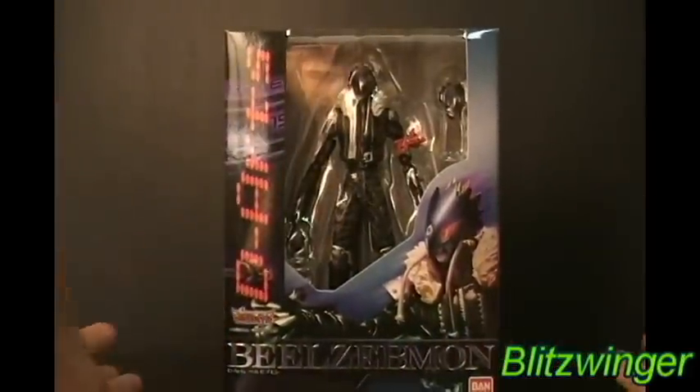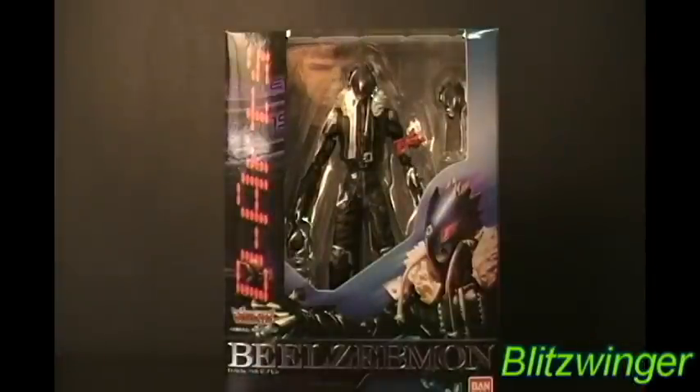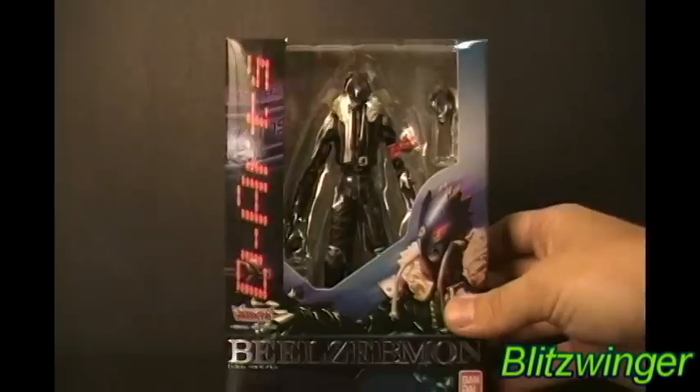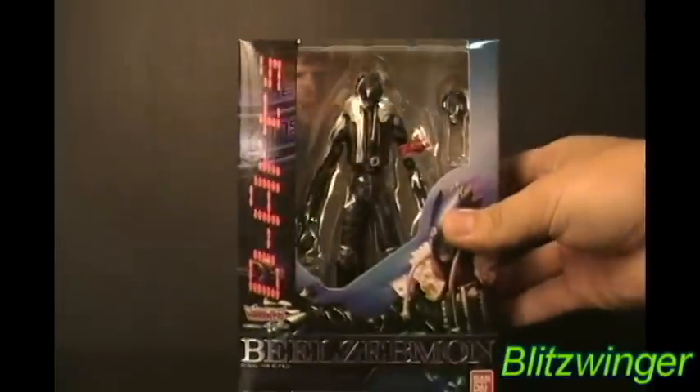D-Arts - for those of you who are majority of my viewers are North American and probably don't know what this is - this is a Japanese toy line that kind of spawned out of another toy line called SH Figuarts, which focused on Kamen Rider, which is almost kind of like Super Sentai characters. This is the D-Arts line which is focusing on other branches of licenses that Bandai has. You probably know Bandai, right?